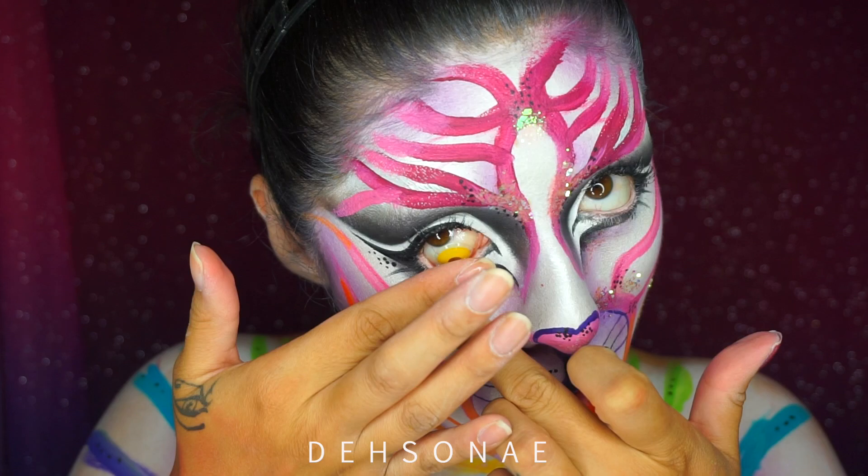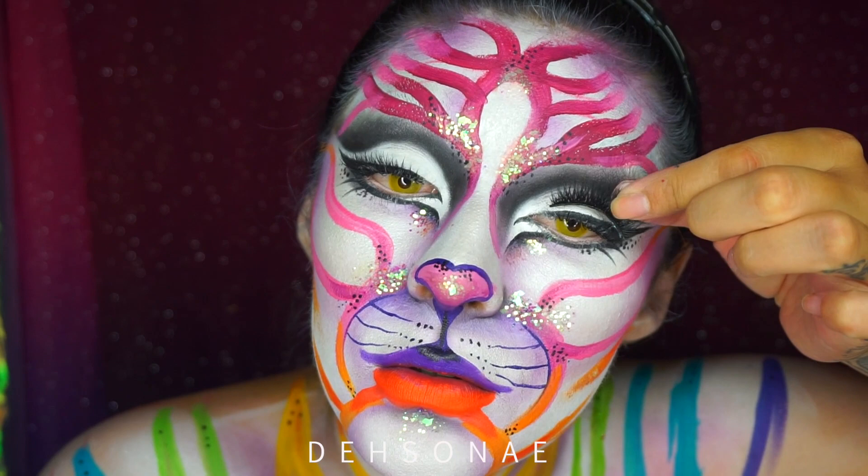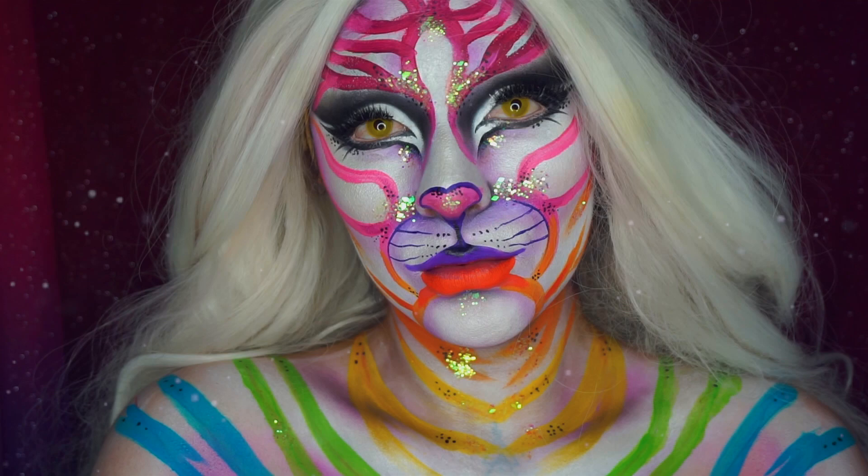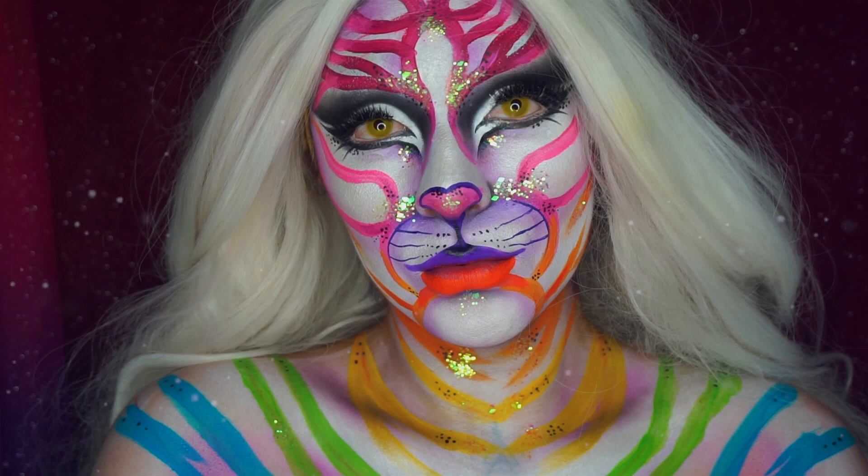I'm just going to pop these contacts in — look at them, super cool — and then pop on some lashes. That pretty much concludes my Lisa Frank inspired white tiger look. If you happen to recreate this look or a portion of it, don't forget to tag us. As always, we hope to see you in our next video — we love you, ciao!